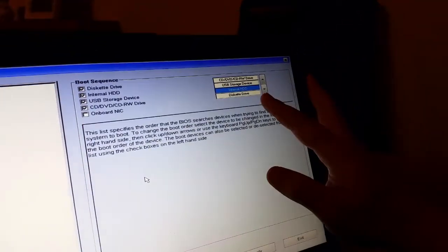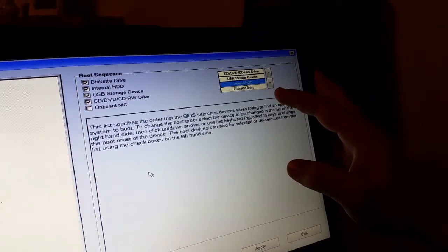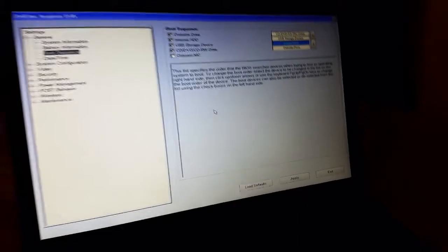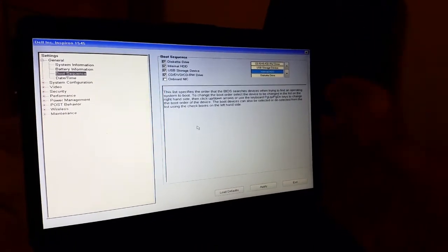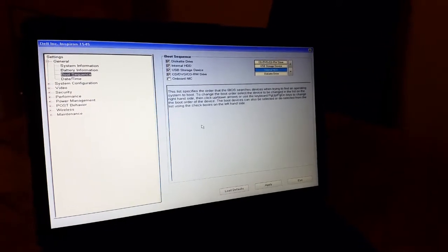The last option is for a CAD drive, but I don't think there is anyone using that nowadays. So right now we've got the setup: optical drive first, USB device second, and internal hard drive third.